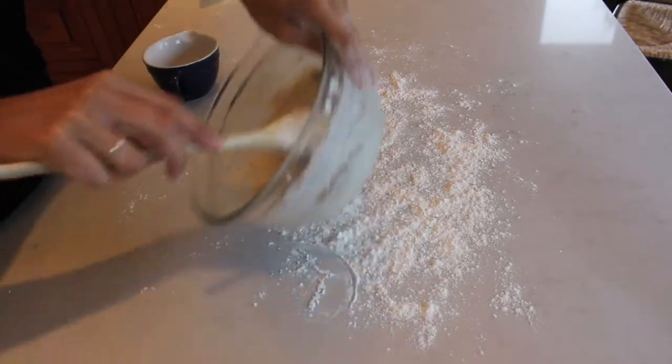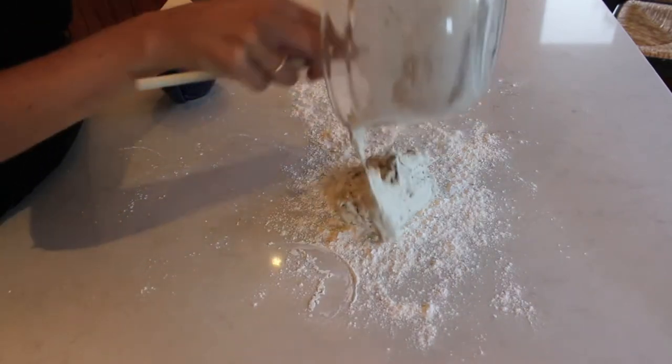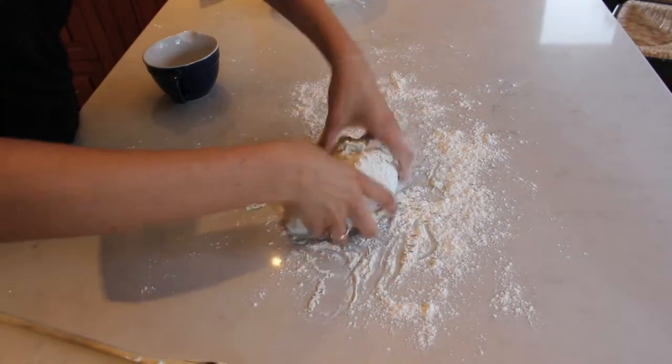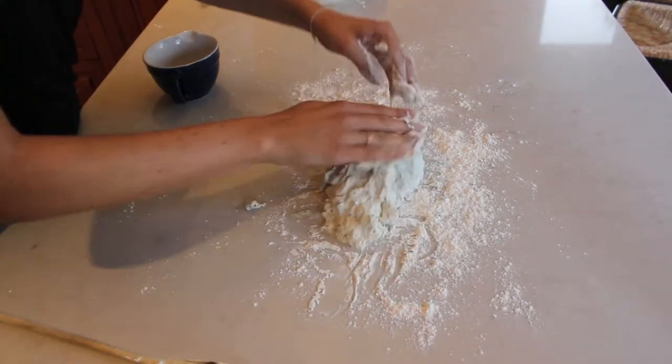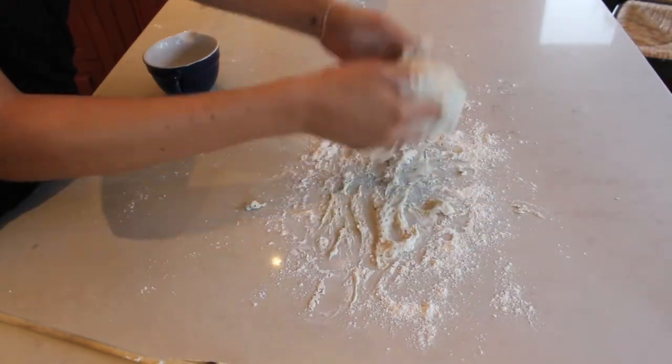Okay, here we go. So we're going to put this onto our flour. Just going to kind of knead the dough so it's not too sticky. Don't worry if it's sticky right away — just add more flour in.